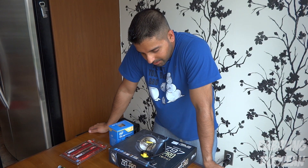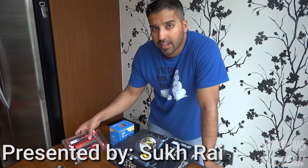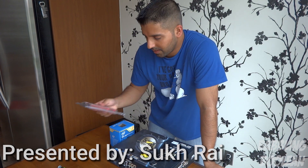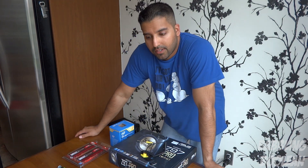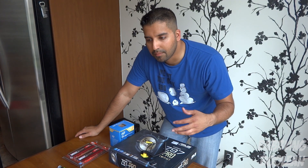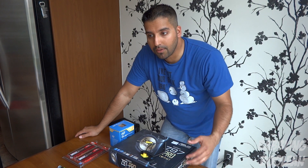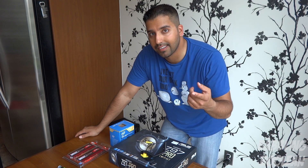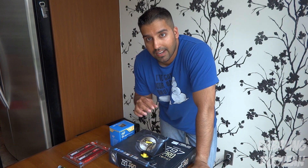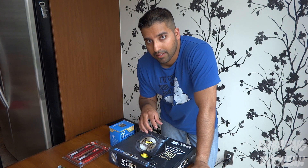Welcome to the video. In this segment we're teaching you how to get the motherboard ready along with the processor, and if time allows, the RAM as well. If you're joining for the first time, the first segment covers planning your budget and researching parts. The previous video covered getting tools ready, the power supply, and the case assembled together.